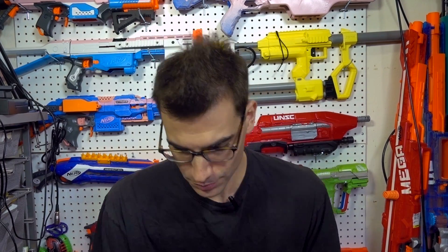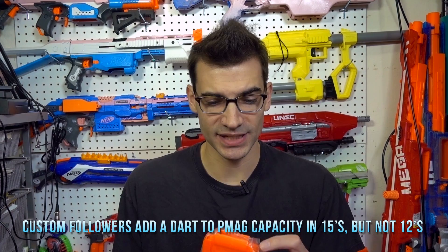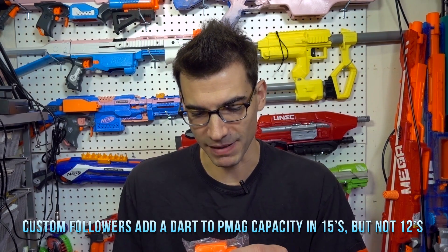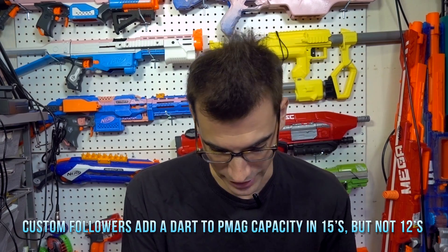This is the 12-dart P mag — it's super small, about the same size as the regular 12-dart. Important to note for all the P mags and whatnot: with the followers inside them, they are longer. You can fit extra darts in these, and I'm probably going to be hitting up that Russian Merc for some of his custom followers for these mags that will have my name on them and allow you to fit an extra dart or two in.